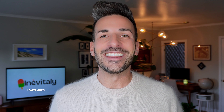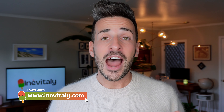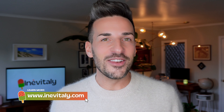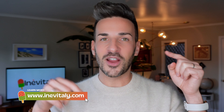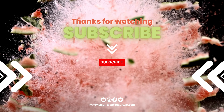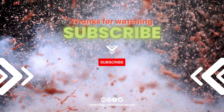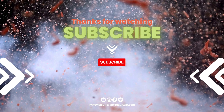So there you have it, folks — the secret to making the perfect Italian coffee using a moca pot. I hope you enjoy trying it at home, and don't forget to share your results with us in the comments below. Grazie mille, e buon caffè! Ciao! We'll see you next time.